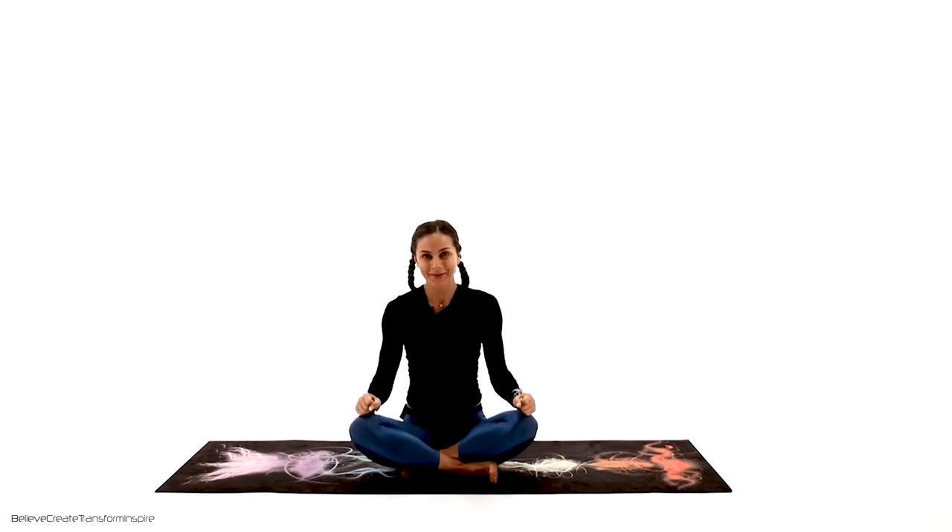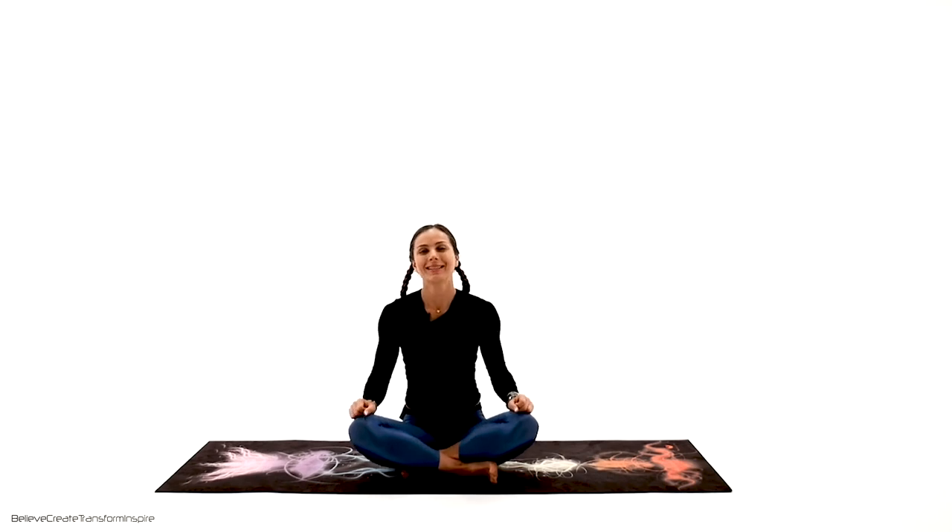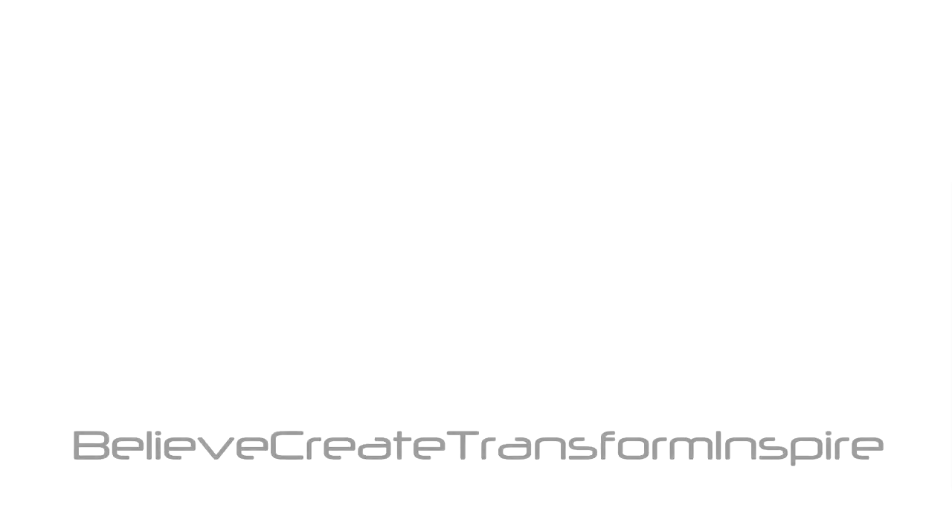As always, Namaste. Wonderful job, guys. That was a restorative flow. We focused a lot on the hips and on the core. So come back to this flow often, and your body is going to be staying healthy forever. I will see you soon. Thank you.